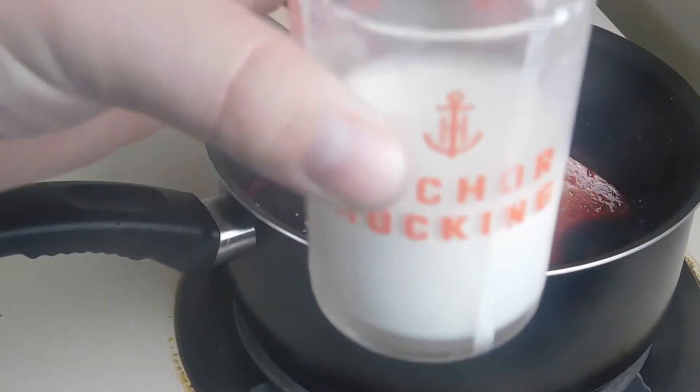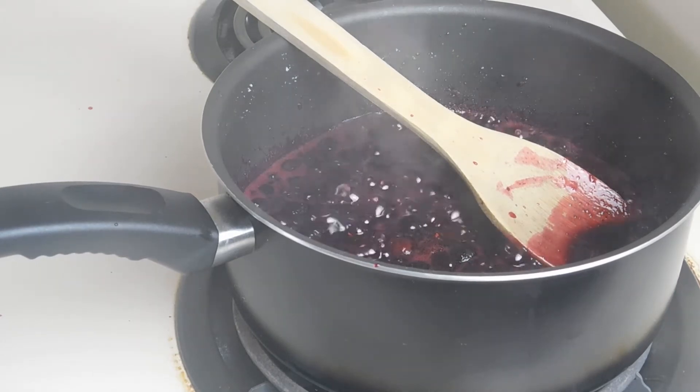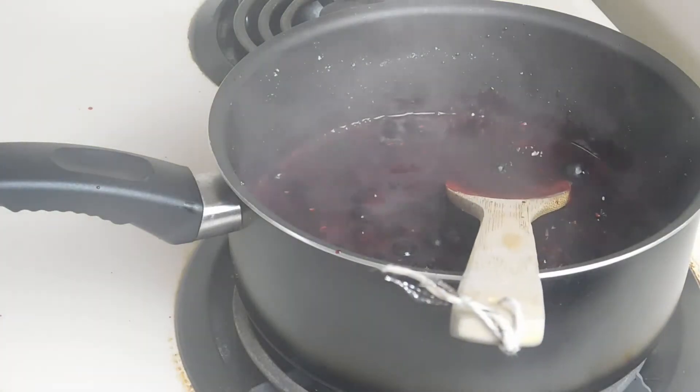We've taken three tablespoons of cornstarch and dissolved that in three tablespoons of cold water. You always want to dissolve your cornstarch in cold water so it doesn't clump. We're going to go ahead and pour our cornstarch right into this and mix it around. This cornstarch will allow our filling to start thickening. We want to make sure that cornstarch gets very well mixed in, and now we're going to bring that back up to a boil.